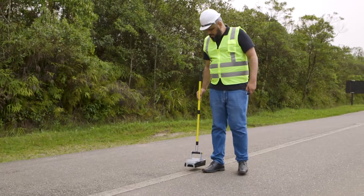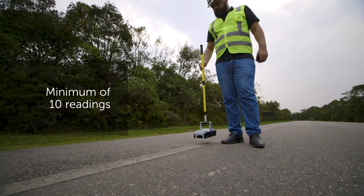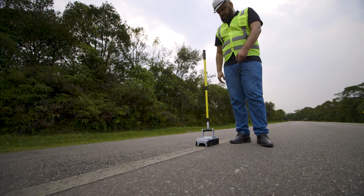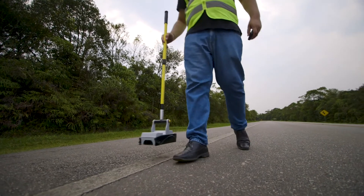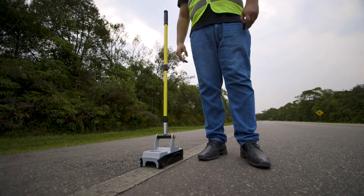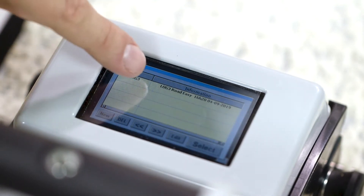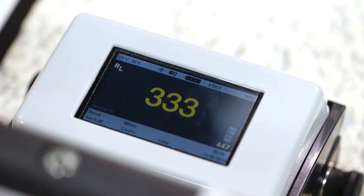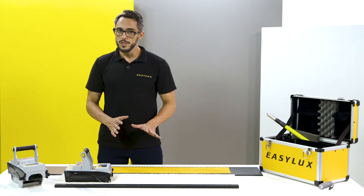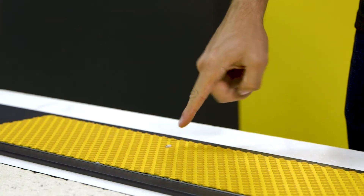How many measurements should we take on the road? Is one spot enough? As you know, road markings aren't uniform, so a minimum of 10 measurements is recommended. Create a new log and take spaced measurements to obtain an average. If the result is too low, check for interferences like small rocks, gravels, or unevenness on the surface.